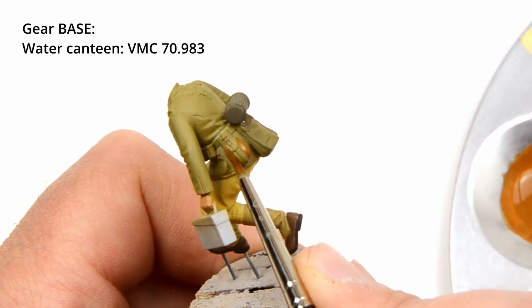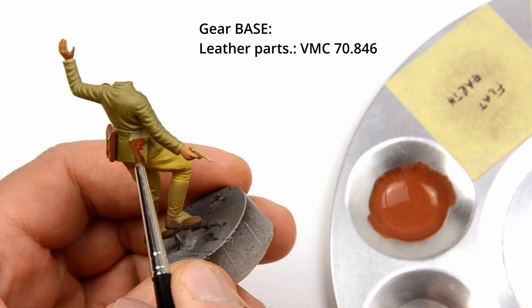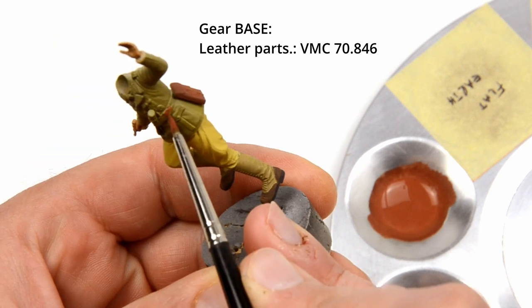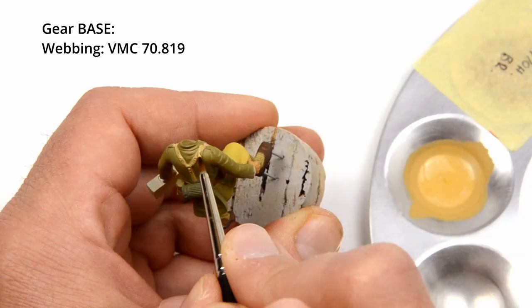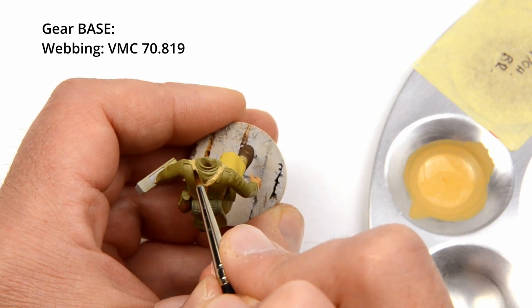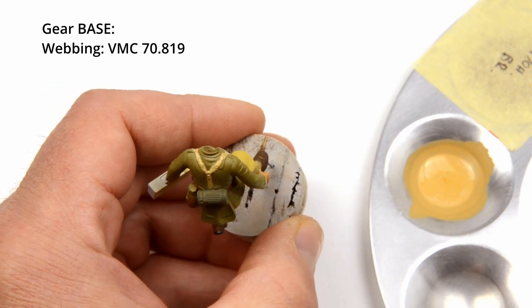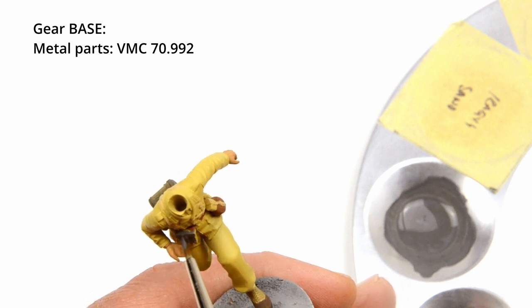Just a small amount of water was used for thinning in order to obtain good coverage. Flat earth was the color for the water canteen. For the leather parts, mahogany brown was used — we are talking about pouches, holsters and belts. Iraqi sand was my choice for the webbing. Don't worry if you put some paint on the uniform. And finally, all the metal stuff was painted in neutral gray.